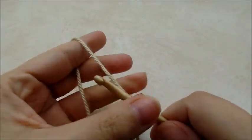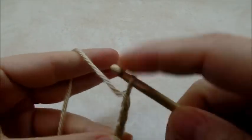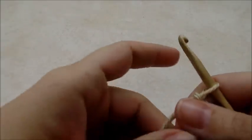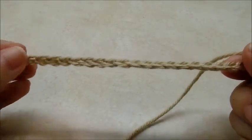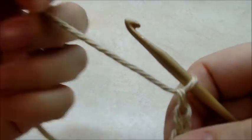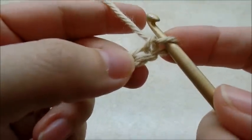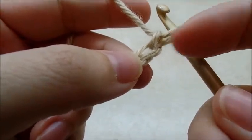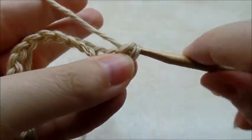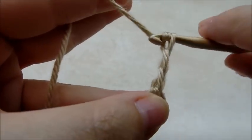For mine I started out with a chain of 52, so you want to go ahead and chain 52. I already have my big piece made so I'm going to show you on a smaller scale, but make sure you chain 52 if you want to get it the same size as me. Once you get your chain of 52 done, you want to single crochet in the second stitch from the hook — we don't count the one that's on our hook. Count two over and single crochet, now we're going to chain three.